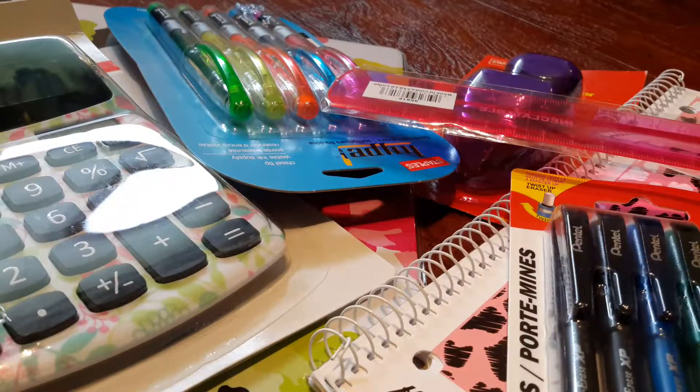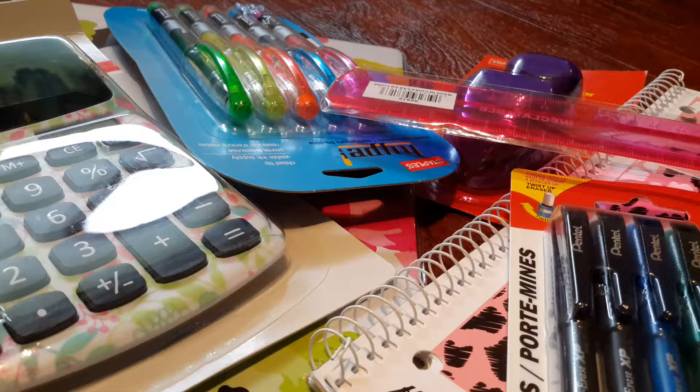Let's get started. Today I went to Staples and I got all this stuff. This is sort of a small back to school haul because I'm going to be using my old markers and pencil crayons because they're still brand new. So yeah, let's get looking at these things.